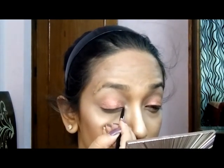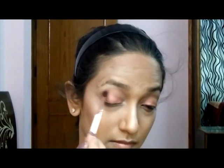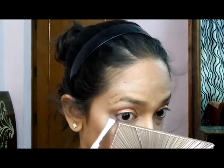Now I've used my Colourpop eyeshadow and I'm applying it with my finger as I've heard it applies best that way. The pigmentation was not that great at the first go but after repeating a few times I got the pigmentation. I'm using a small brush to get to the inner corner of my eye. I'm using a shade from my Urban Decay Naked Ultimate Basics Palette to blend the edges. This peachy pinky shade is perfect for summers.